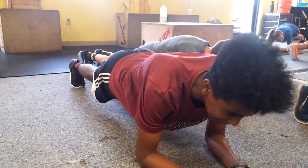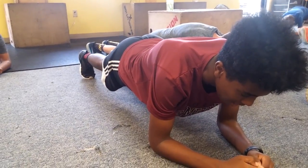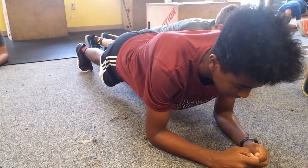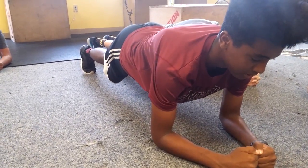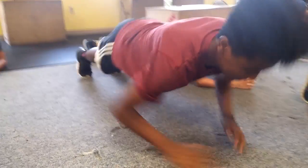We got 10, 9, 8, 7, 6, 5, 4, 3, 2, 1. Good.